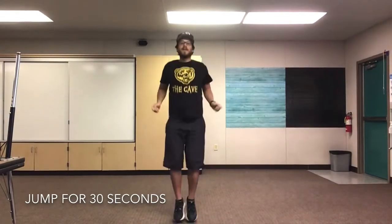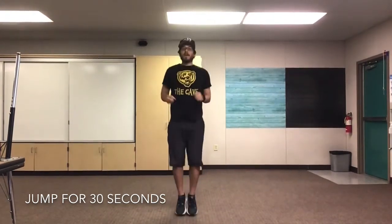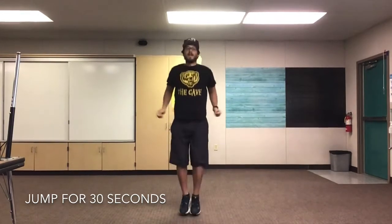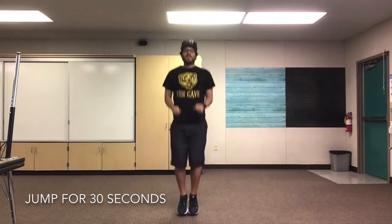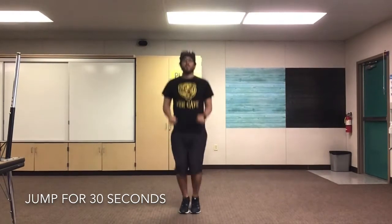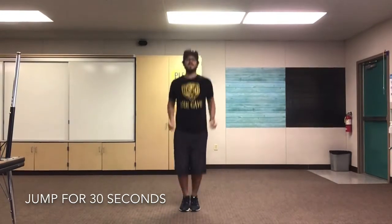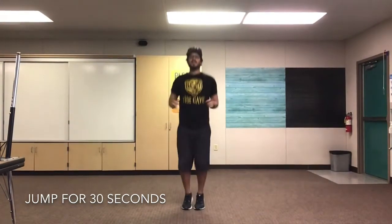Next let's do some jumping. We're gonna pretend like we're jumping rope for 30 seconds. Are we ready? Set, go! We're at 10 seconds, everyone. 15 seconds. 20 seconds. And we'll stop in 5, 4, 3, 2, 1. Amazing, everyone. You guys are doing fantastic.